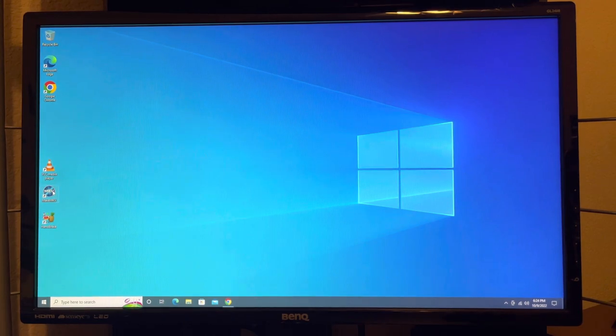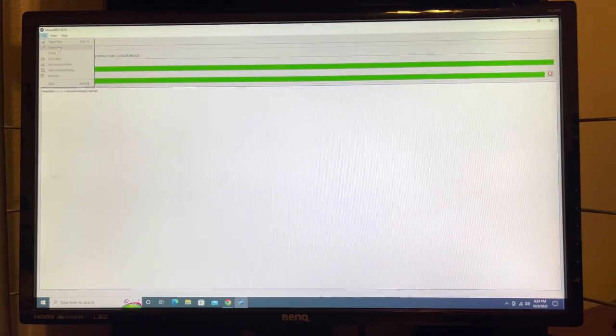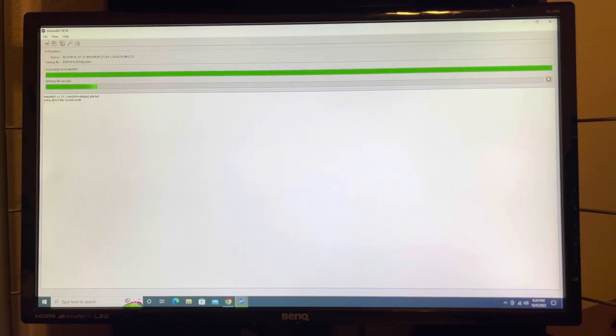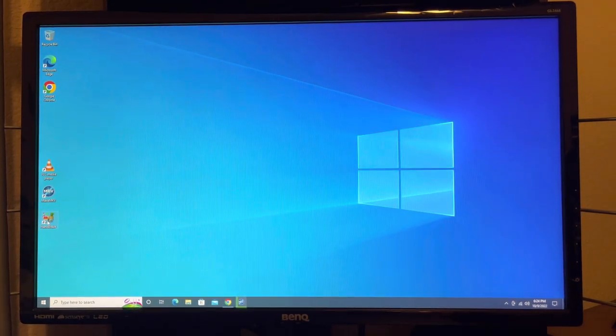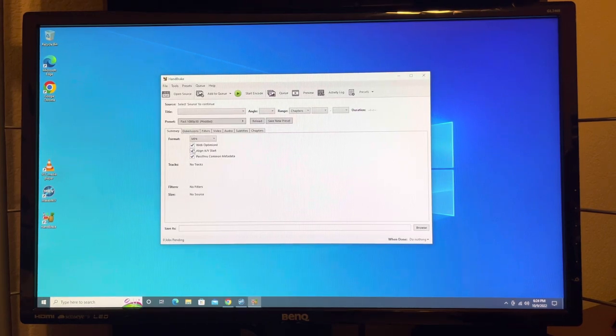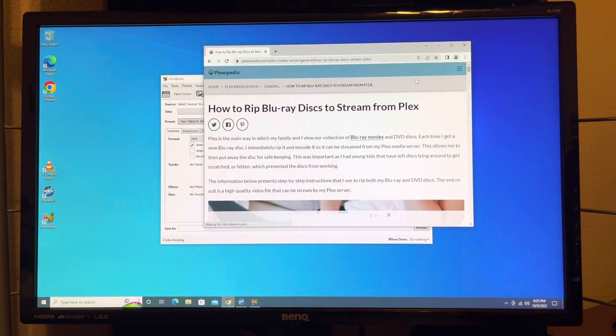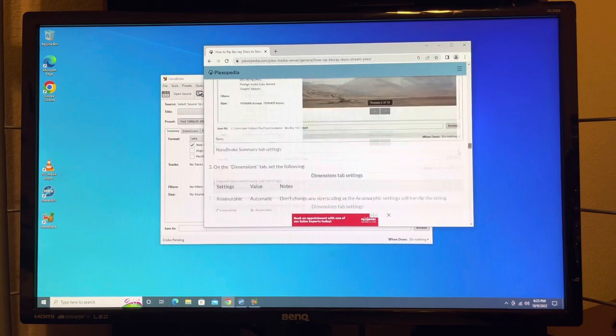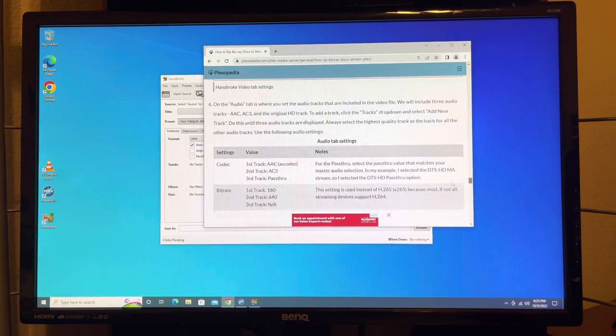From a high-level view, you need two programs. You need MakeMKV to rip Blu-rays — it's reading one right now, my ESPN 30 for 30. And you need Handbrake, which takes the MKV file and turns it into an MP4 so that it can be web-optimized and ready to stream. You're also going to want to pay close attention to the Plexopedia article 'How to Rip Blu-ray Discs to Stream from Plex' — there's lots of great information in there and it gets way into detail on all the different settings you'll want.